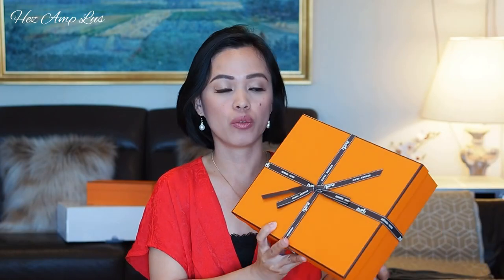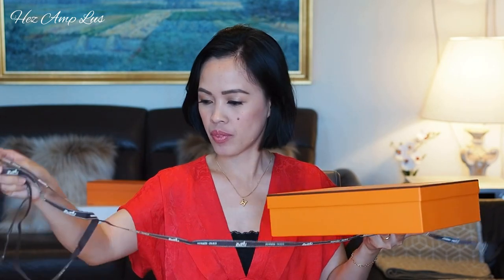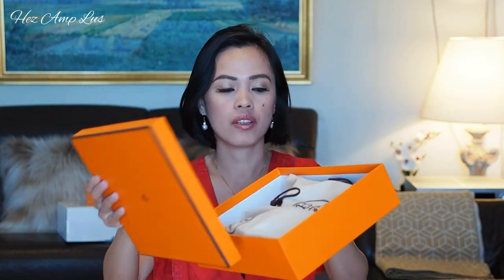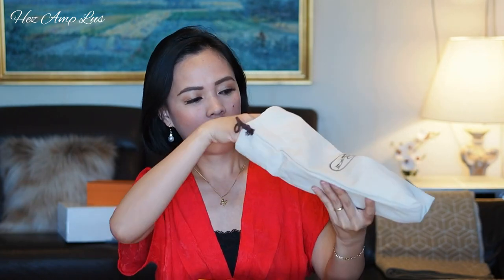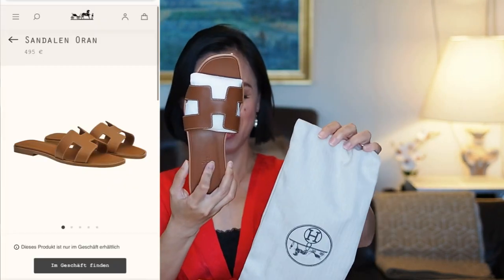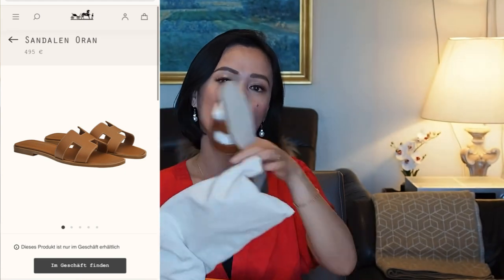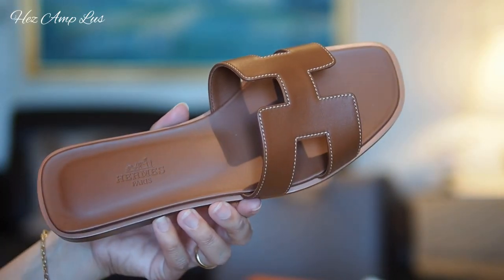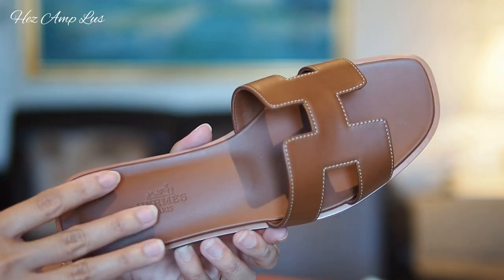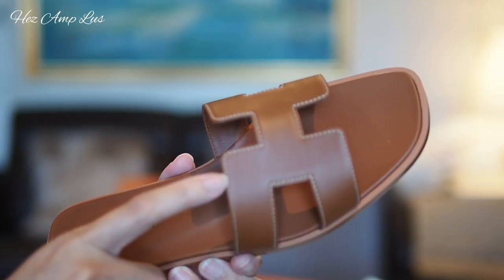Let's open the second one — for sure this is the Oran. I love Hermès dust bags; they are very good quality. Yes, this is the Oran, guys, and it's in brown color, also in box calf leather — the smooth one. Here's a closer look — I really love this perfect shade of brown, and the contrasting of the brown leather with the white stitches.